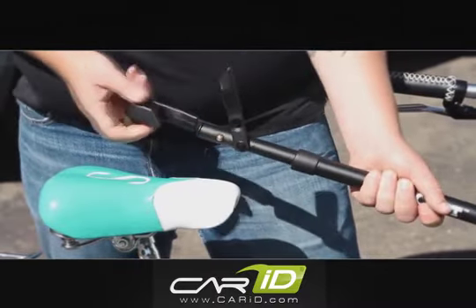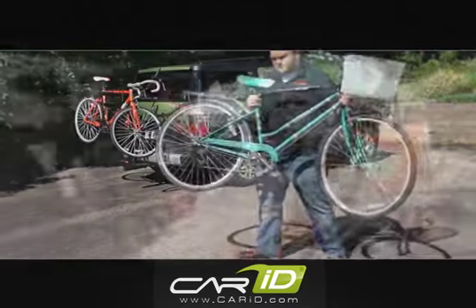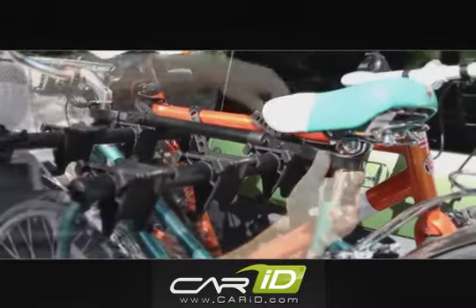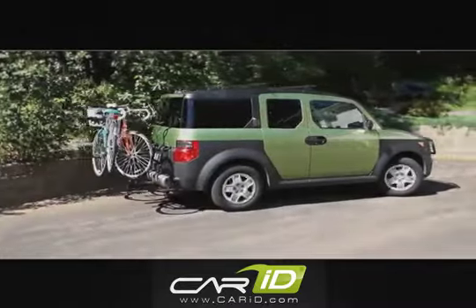Simply attach the bike beam to your handlebars and seat of your bike, and your bike is now ready to secure to your bike rack. The Curt 18016 Bike Beam — no excuses, just bring it.